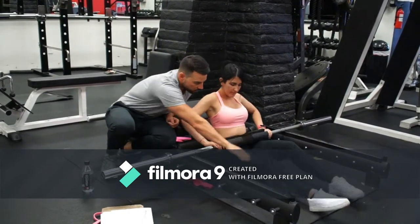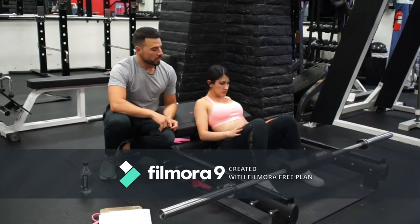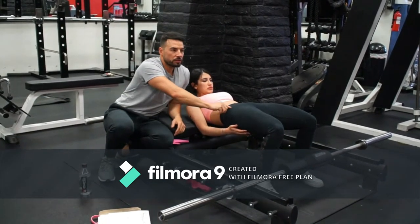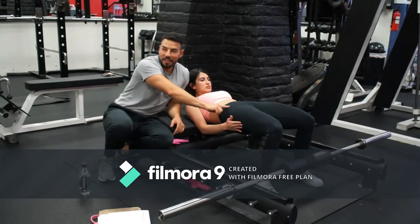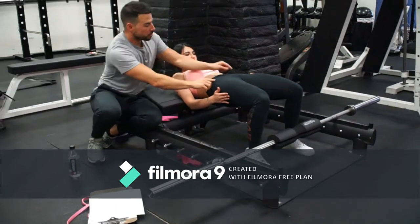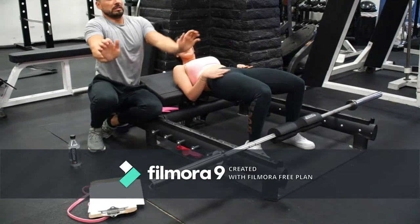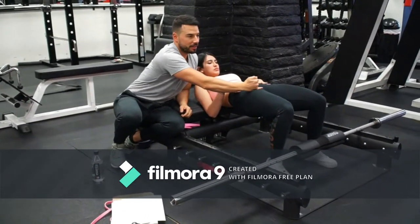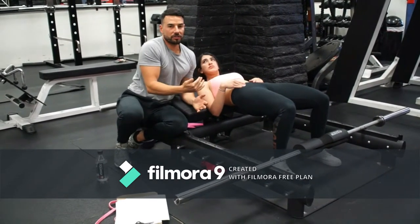So roll the bar — one rep with no weight. It's better to see on a woman because this is more prominent. You see those bones? The superior anterior iliac crest. You want to place the bar between these two bones and the pubic bone, right there. You don't want to lock the arms and move the bar like that.